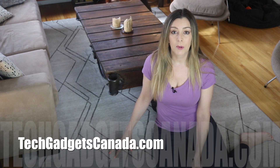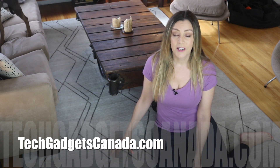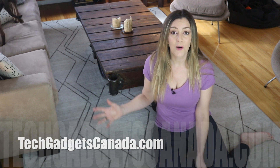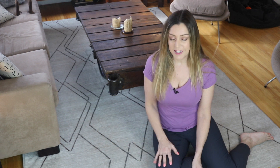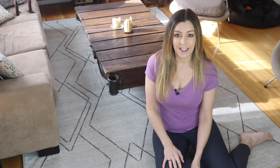If you want to read more about my Ruggable experience, head over to TechGadgetsCanada.com, where I've posted a full blog, and you can ask me any questions about these rugs either there on the blog or here on the YouTube channel. If you liked this video and found it helpful, please hit that like button and give me a sub, since it helps me keep making more videos. Until next time, you can catch me on Twitter or Instagram at ErinLYYC, or at facebook.com/techgadgetscanada.